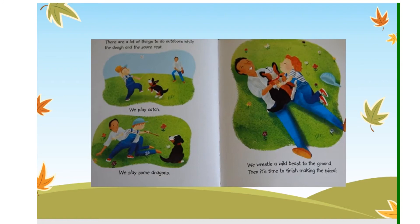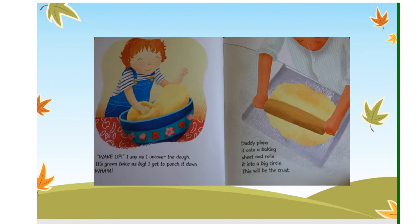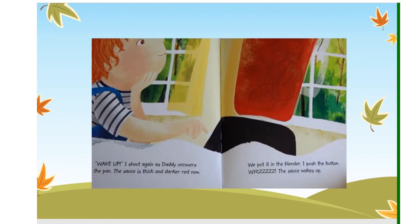Then it's time to finish making the pizza. "Wake up," I say as I uncover the dough. It's grown twice as big — I get to punch it down. Wham! Daddy plops it onto a baking sheet and rolls it into a big circle. This will be the crust. "Wake up!" I shout again as Daddy uncovers the pan. The sauce is thick and darker red now. We put it in the blender. I push the button. Whizz! The sauce wakes up.